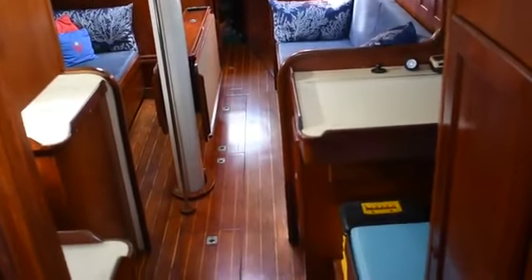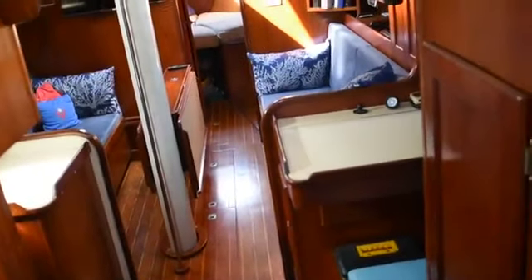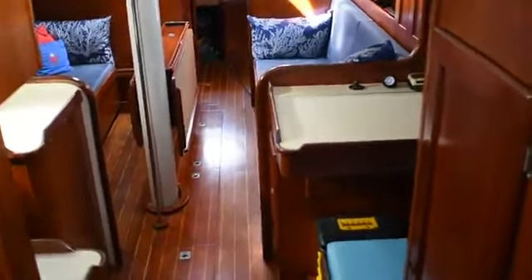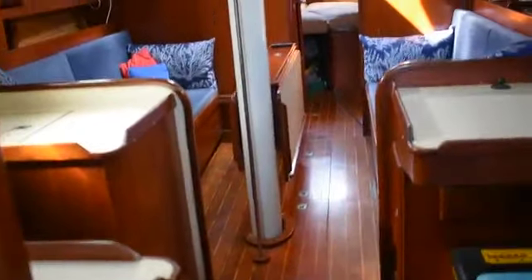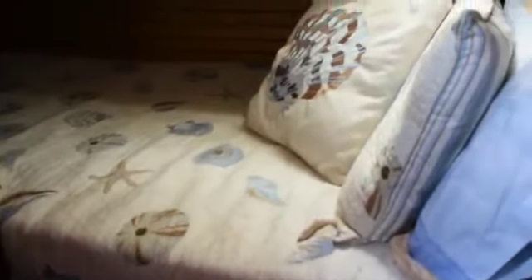We're currently looking forward through the main salon. As you enter the companionway to port, there's a Pullman style aft cabin. Nice size berth here with a twin bunk. Plenty of storage above and below.